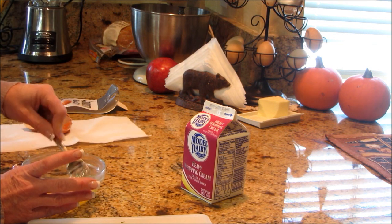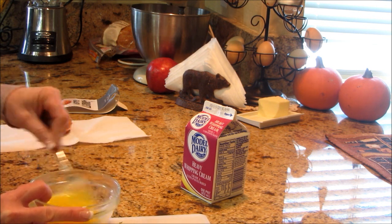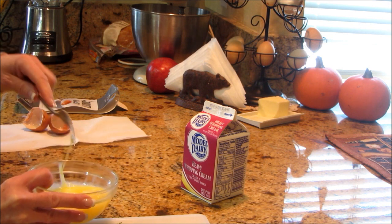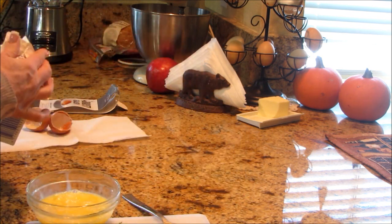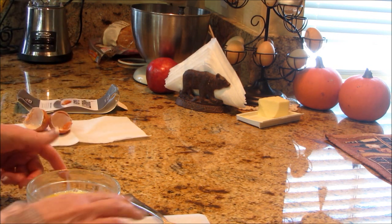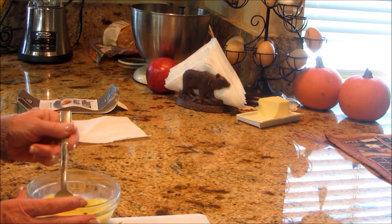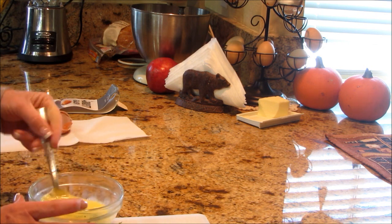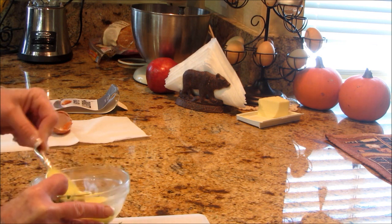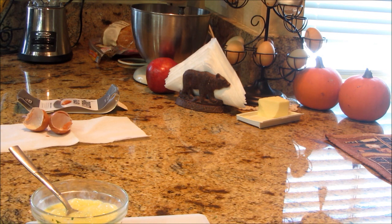Now I'm going to pop the yolks and give them a good mix. I want to add a dab of cream — I've got heavy whipping cream — it just makes them a little bit richer. And then some parsley, just a little bit. I just like to have a little fresh green in there. Get that incorporated and we're ready to go make some scrambled eggs. I'm going to bring you over to the stovetop and we'll get this done — quick and easy.